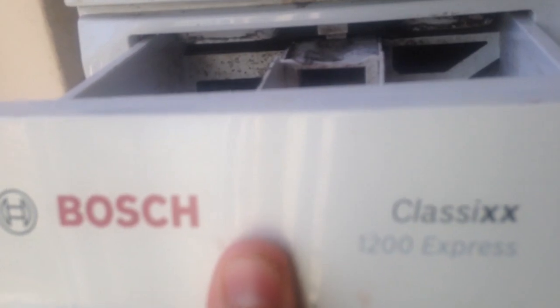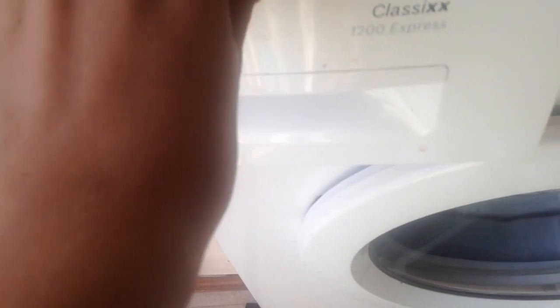and at the house we are at we have a Bosch Classics 1200 Express. There's the drawer, it does need a bit of a clean.